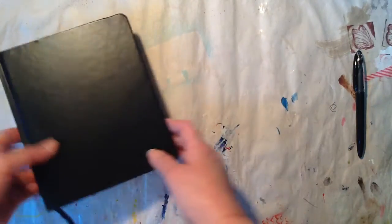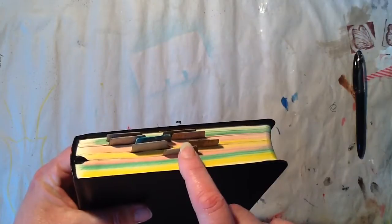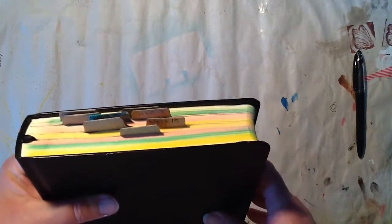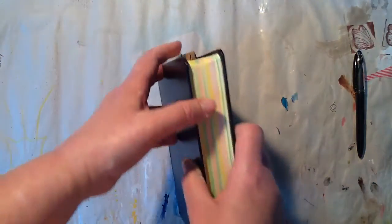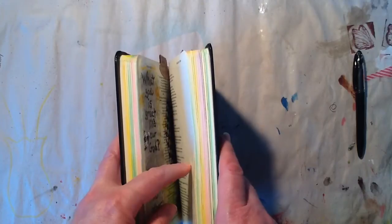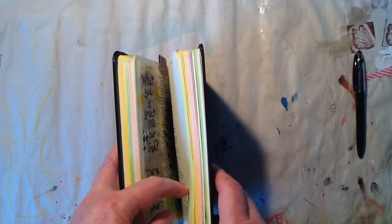And now for the Bible journaling. I've started to put tabs on my pages that I've done. I saw Rebecca do this — Rebecca is from the Bible Art Journaling Challenge Facebook page, and she has a blog. She's really awesome and talented, and she teaches whatever scripture she is sharing for that week very well. The teaching portion is not a long period of time in her videos, but I just love listening to her.